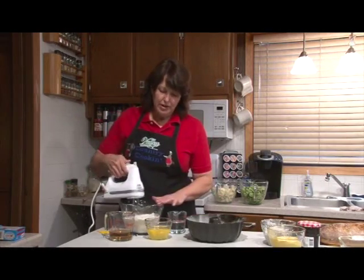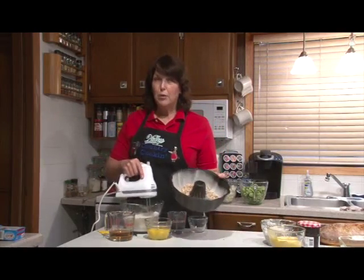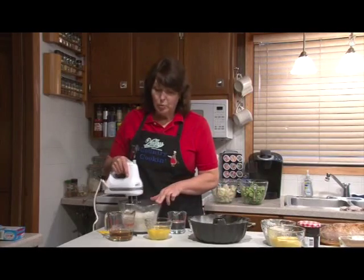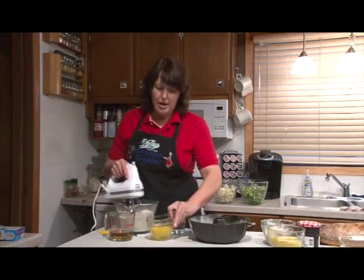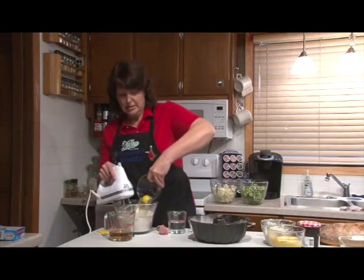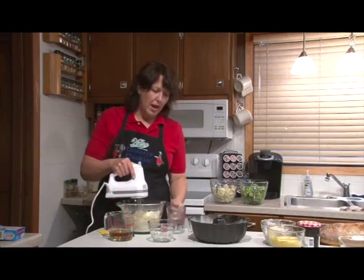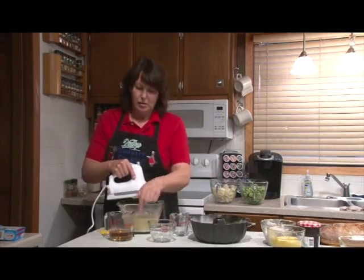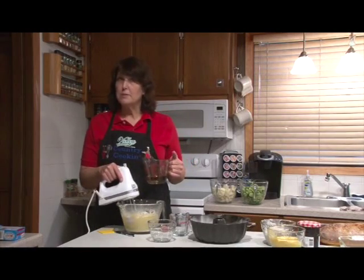What I've done is greased and floured the pan, and I've put a cup of chopped walnuts in the bottom of the cake pan. I have four large eggs, a half cup of water, and a half cup of rum. I'm actually using spiced rum for this.